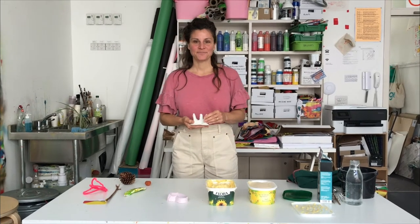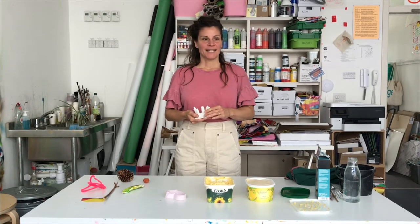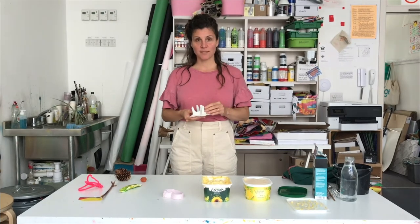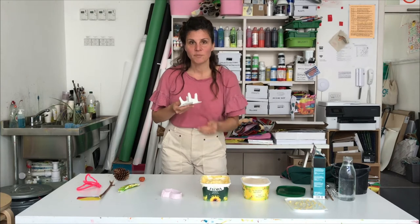Hello, my name is Katrin. I'm an artist living locally here in Folkestone and I would like to show you today how to make sculptures with margarine and plaster.